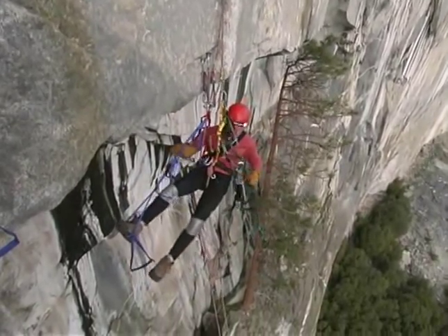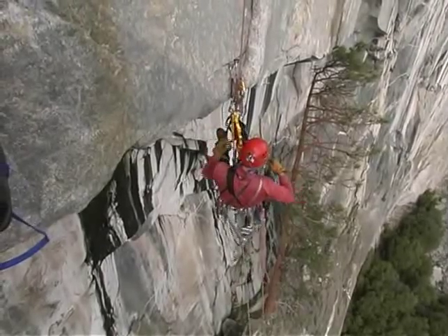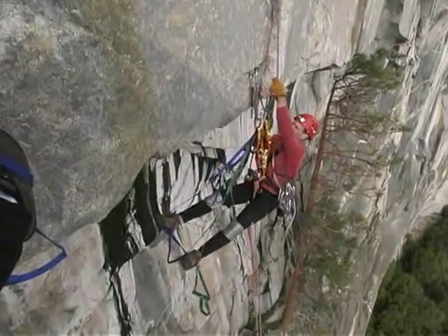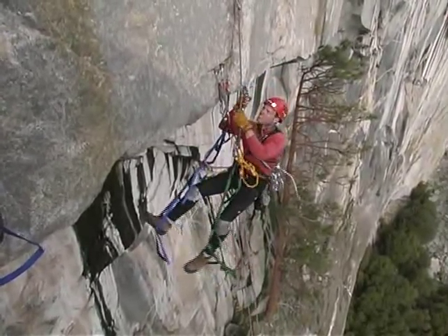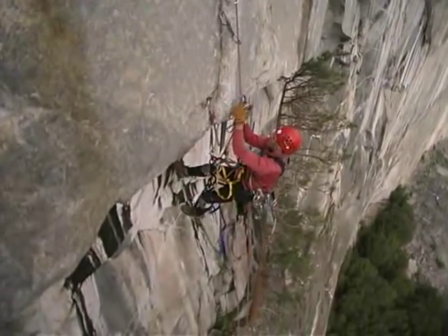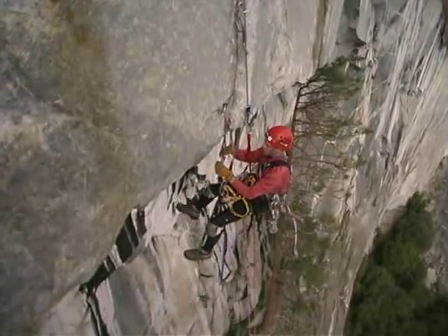Once I'm at the lip of the roof, it's time to put the ascenders back onto the rope and for my body to weight them so I can ascend up quickly. I really like these Petzl ascenders — they have good secure teeth. I can clip a carabiner into this ascender around the rope, and it helps to keep it from twisting off so easily.